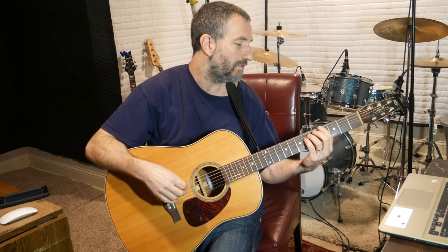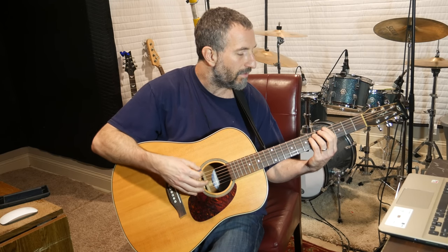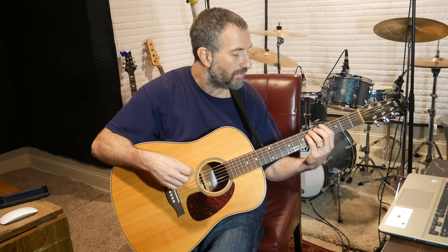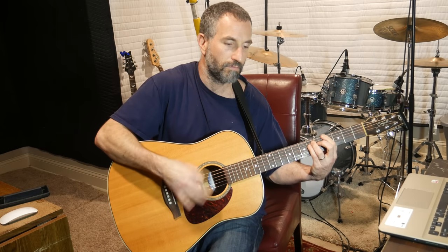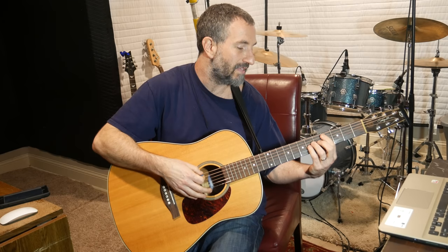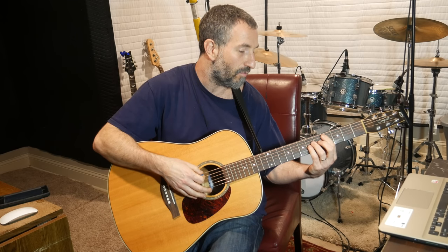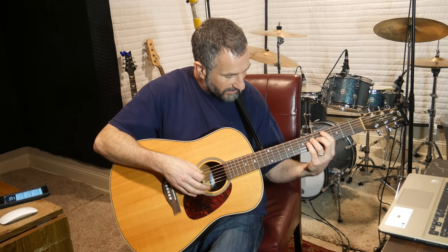For the next part, I'm going to show you the bar chords. I put my pointer finger over all the strings at the 4th fret, put my ring finger on the 6th fret of the A, and my pinky on the 6th fret of the D. Just listen to the song to figure out how to strum it. Then I take my pointer finger over all the strings except the E on the 4th fret, ring finger on the 6th fret of the D, and pinky on the 6th fret of the G — just moving it up.